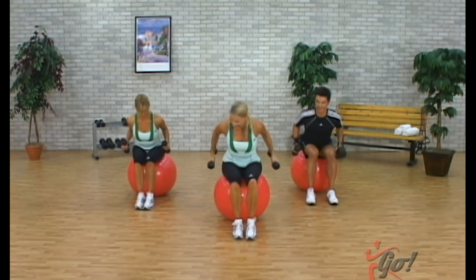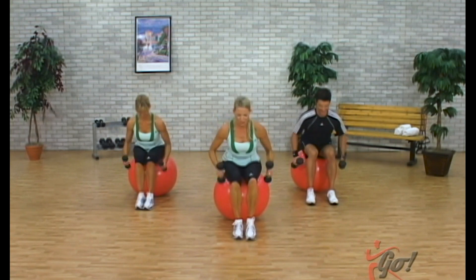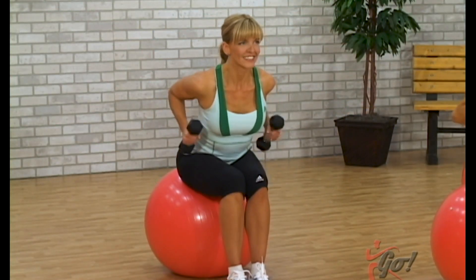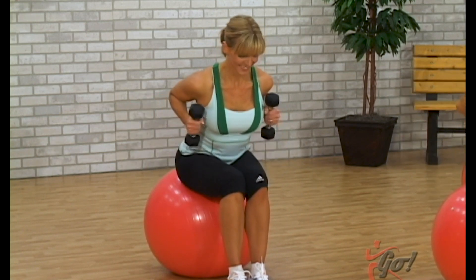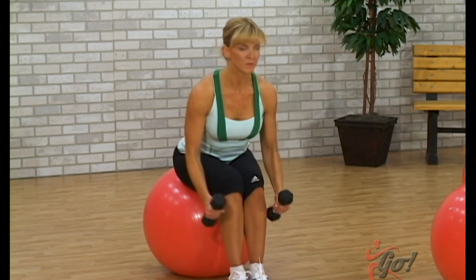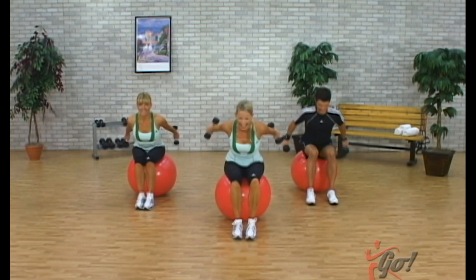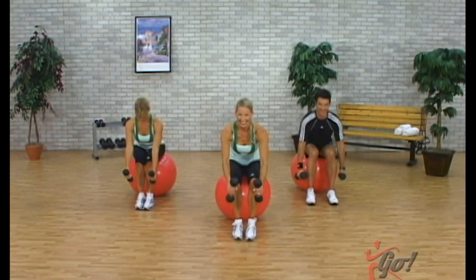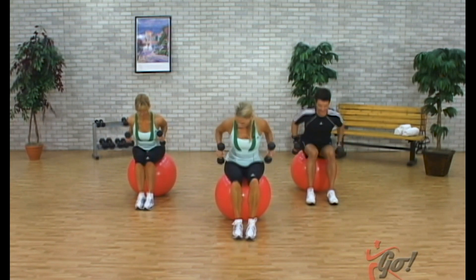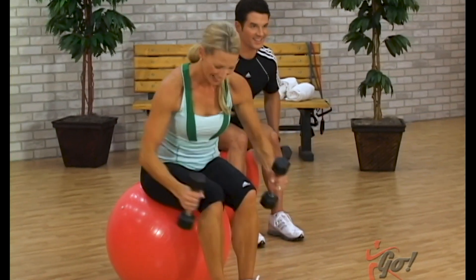Now we're going to row up, extend, in, and down. So it's up, press back. We're doing a combination — a row and then a tricep extension. So it's up, good. Very nice, take it up, press back, and in. Nice job. And back. Now this time just single — pull back row, pull. You want to pause, feel that contraction — you've been working the back.